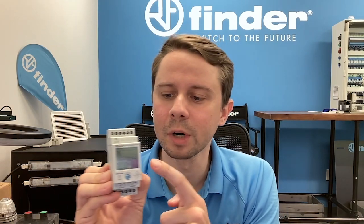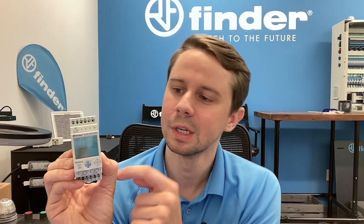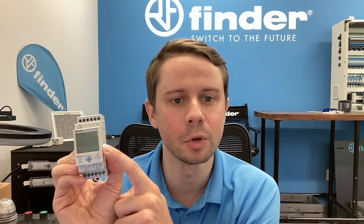Thanks, Mike. My name is Ellis — I cover the Southeast for Fender and I'm based here out of Atlanta. Today I want to tell you a little bit about a great product we have: our 84 Series. This is our 8402 — this is a two-channel digital multi-function timer.